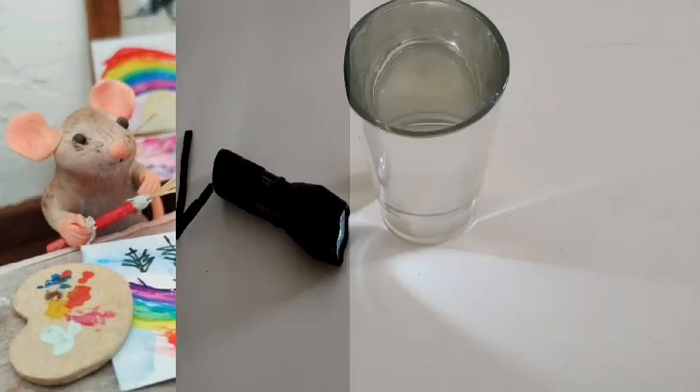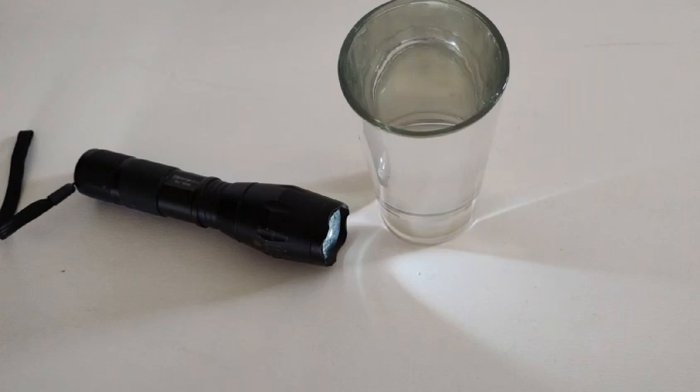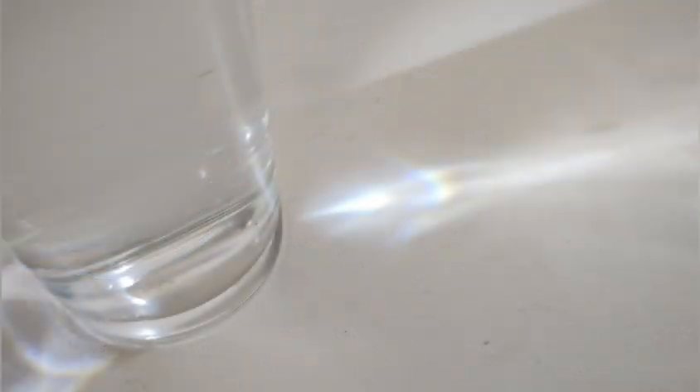Now here's a fun activity for you to try. Why don't you make your own rainbow? You're going to need a torch and a smooth glass without any patterns on the outside. The glass must be filled right up to the brim with water — be careful not to spill. A white background will make it easier for you to see your rainbows. Shine the torch at an angle through the glass of water. Move the torch around slowly until you begin to see colours in the light shining through the water. You may want to try this in a darkened room. Have fun experimenting making your very own rainbows.